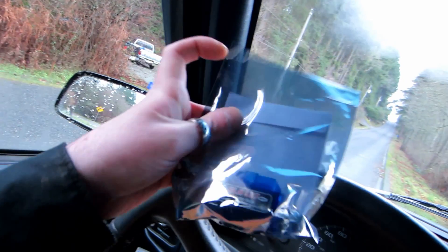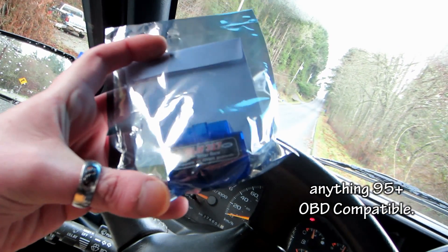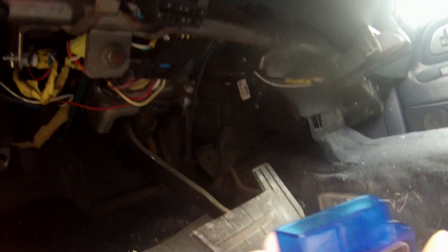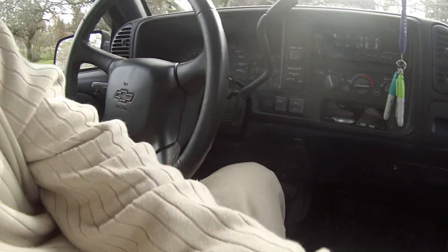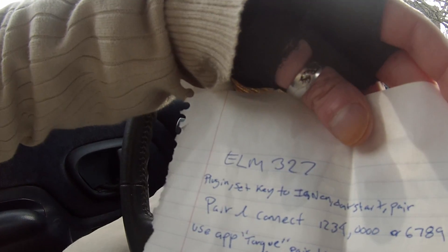I got some mail here from Manitoba. It's not a charger, but it is an OBD2 adapter for this kind of truck. You plug it in and it's actually Bluetooth — an ELM 327. It came with a CD with a bunch of useless software and I wrote down some instructions because it did not come with instructions. It's an ELM 327.